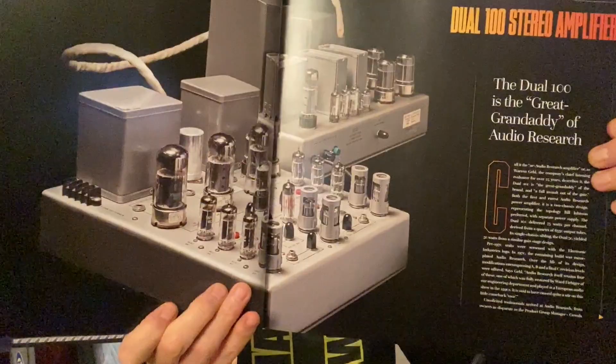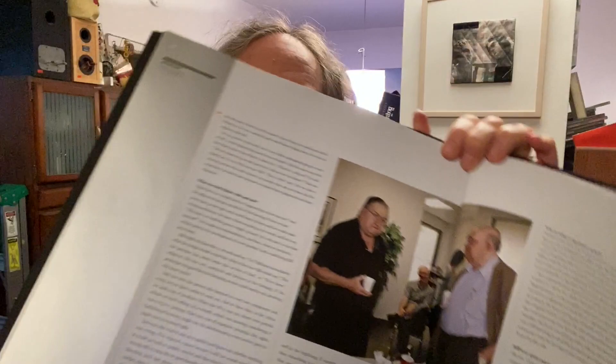The Audio Research book — what an amazing, heavy tome. It was written by Ken Kessler, one of the best writers in audio. There are photographs of the gear and amazing pictures of the people behind the products. It's a wonderful thing to put 50 years of a company's history into a book like this for the fans. If you want to learn more about the history of high-end audio in the United States, it's in this book. It's available through Audio Research, and I'll link to the page for more information.